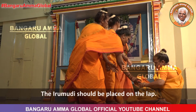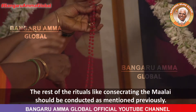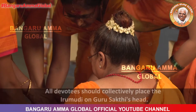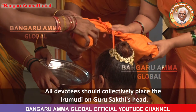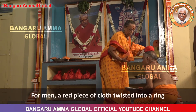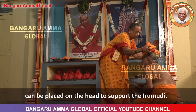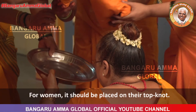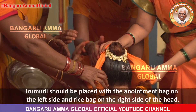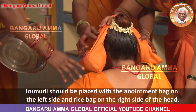The Irimudi should be placed on the lap. The rest of the rituals, like consecrating the Malai, should be conducted as mentioned previously. All devotees should collectively place the Irimudi on Guru Shakti's head. For men, a red piece of cloth twisted into a ring can be placed on the head to support the Irimudi. For women, it should be placed on their top knot. The Irimudi should be placed with the anointment bag on the left side and the rice bag on the right side of the head.